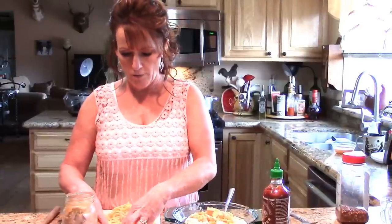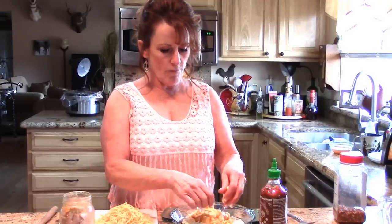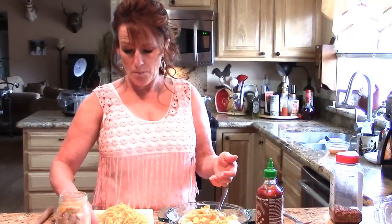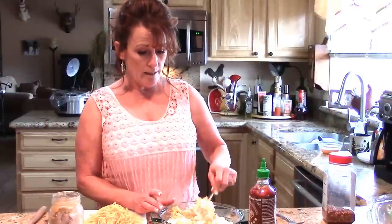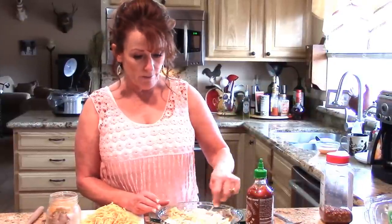We're going to reserve this shredded sharp cheddar for the top. This is just an idea — you don't have to make it exactly like this. It's a quick dish if you've got canned chicken, leftover rotisserie chicken, or a couple of chicken breasts or thighs you can poach. You can put this together pretty quickly and everyone loves it — there's never any left.